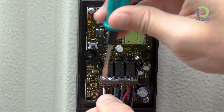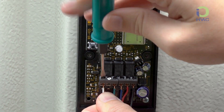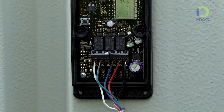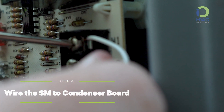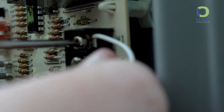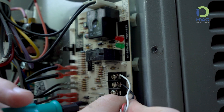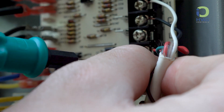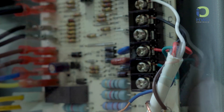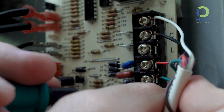Now that the SM is wired, let's move to the condenser board. Matching the colors we wired into the SM, W1 will be our white wire or your defrost wire. Then connect your hot and common — in our case, it was red and black. Our OB terminal was green, which is the channel 3 receive or reversing valve terminal. Finally, Y1 was blue or the channel 1 receive terminal.